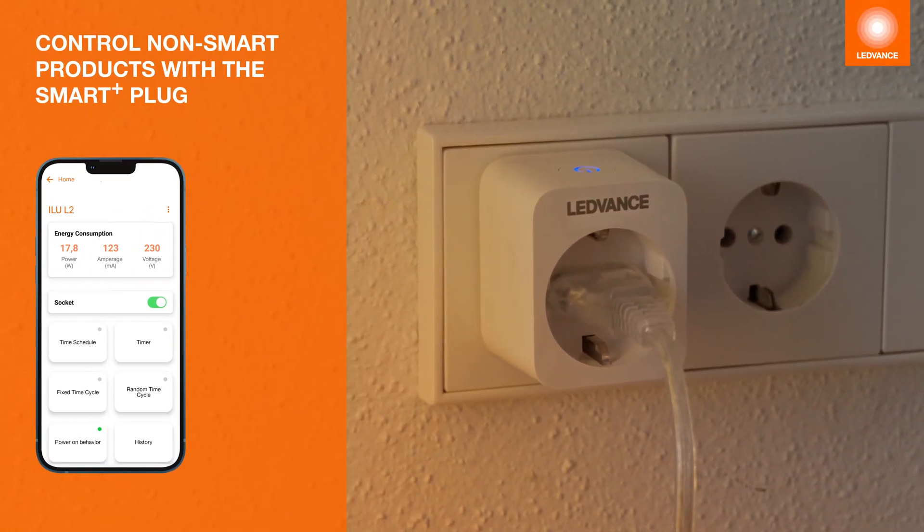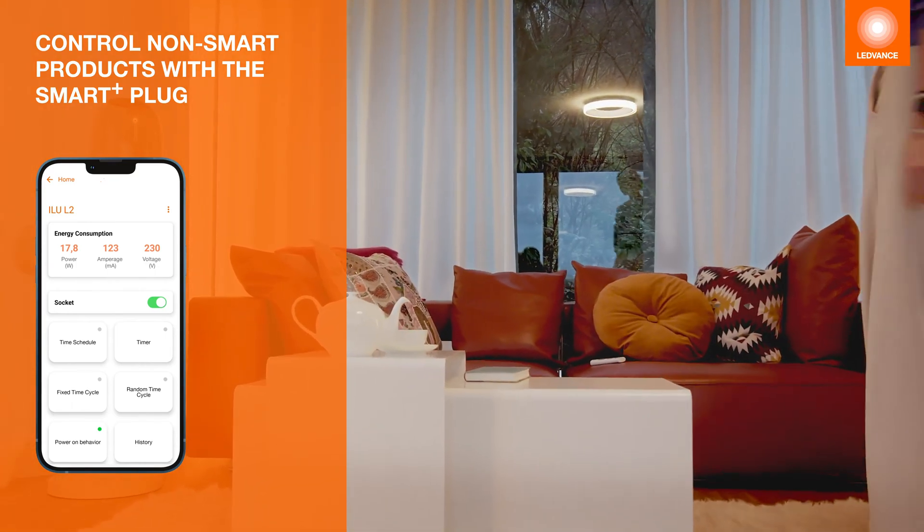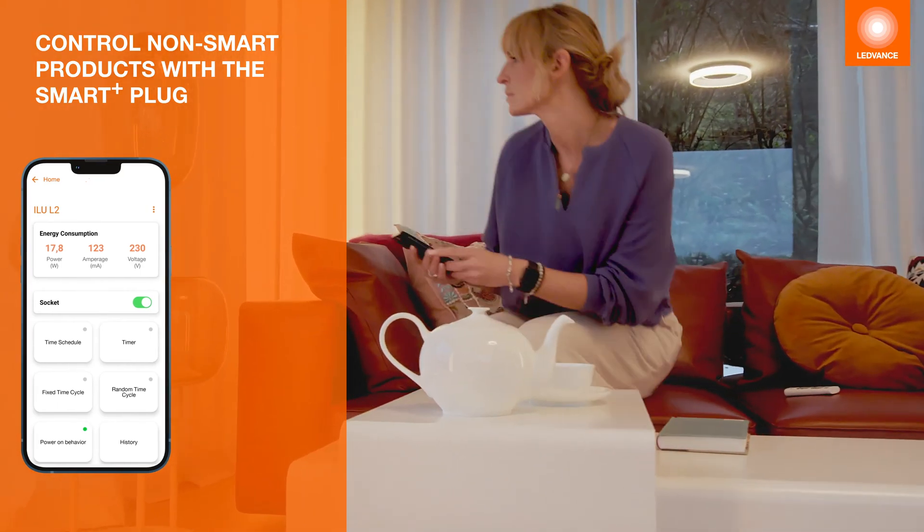You can also connect conventional devices to your network using the Smart Plus plug to turn them on and off and set automation functions.